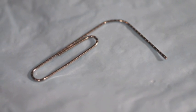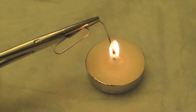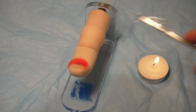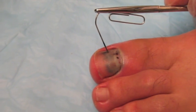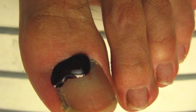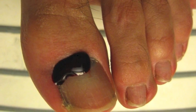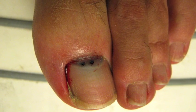If a paper clip is being used, heat up the end of the paper clip using a flame. Once heated, apply pressure over the center of the hematoma to melt a hole into the nail until the hematoma is reached and blood starts to drain out. Multiple holes may be needed to fully drain a large hematoma.